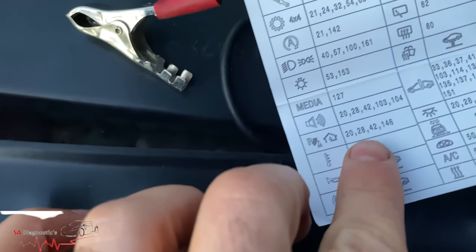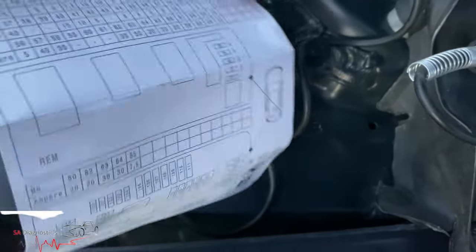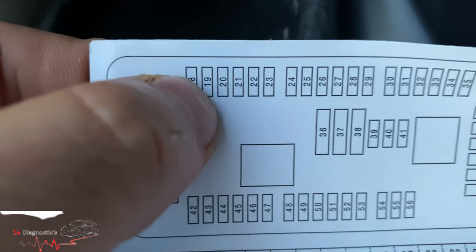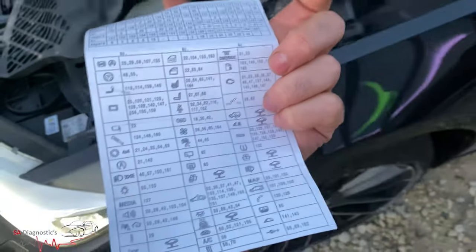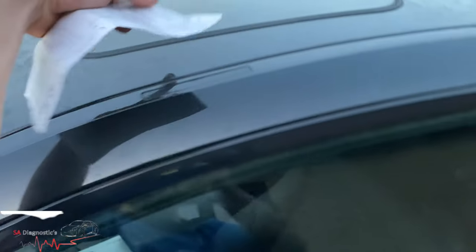Looking at the diagram, the fuse is number 20. If we flip it around - yes, number 20, there it is. After fixing that, it has also solved the passenger airbag warning light as well.